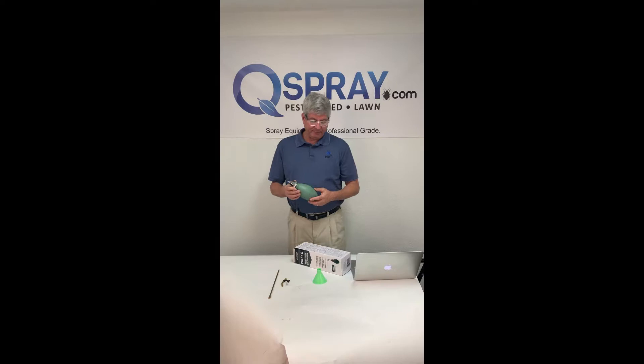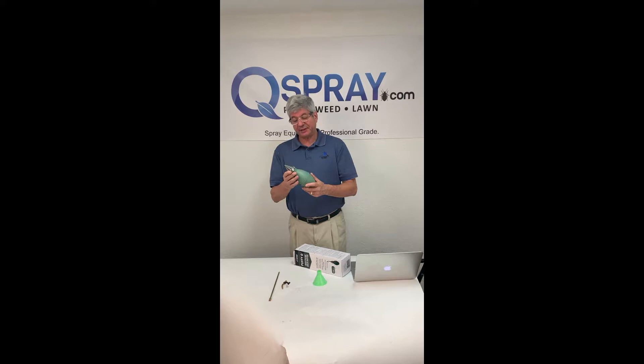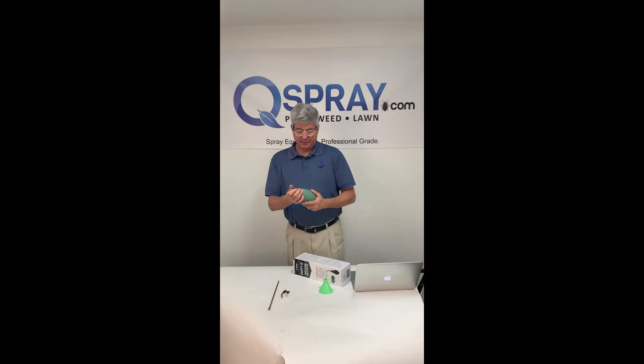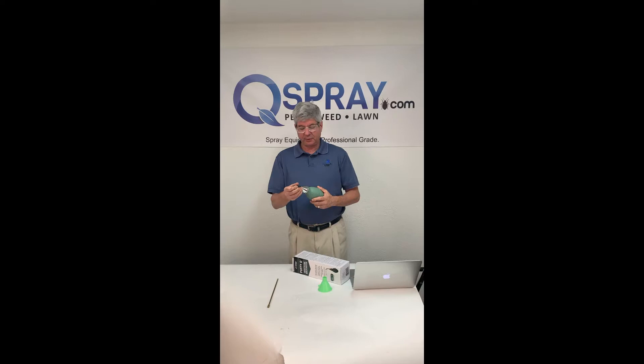Hi, this is Andrew Greese of Quality Equipment at SprayQspray.com. Today I'm talking about the Max Force redesigned Puffy D bolt duster. They've made some significant enhancements to it — in addition to having a large bolt to hold lots of your dust, they now include a funnel for easy fill without making a mess, and what used to be an option is now standard.